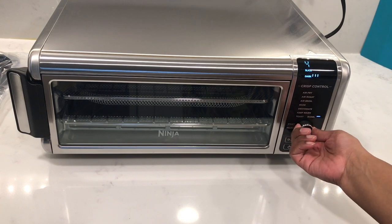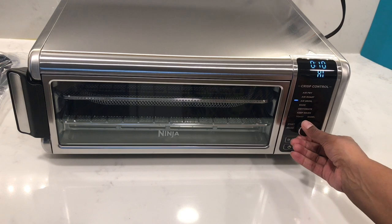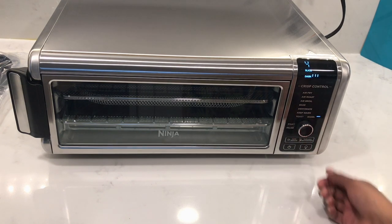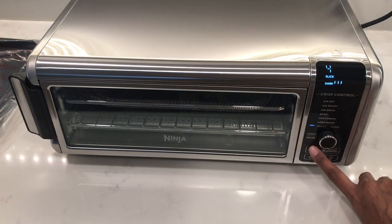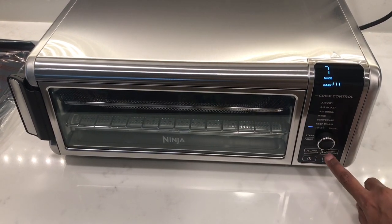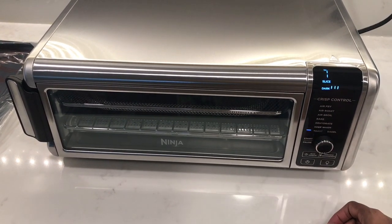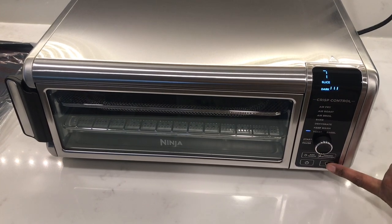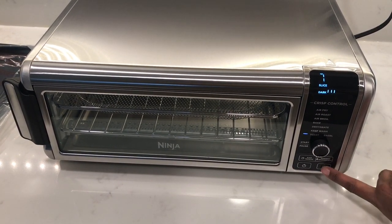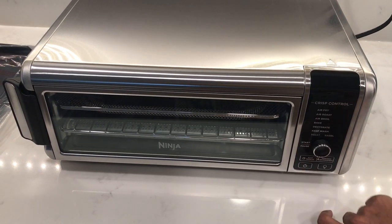This model has eight cooking functions: air fry, air roast, air broil, bake, dehydrate, keep warm, toast, and bagel. It has a timer and a slice button, a temperature and darkness level button, a light button, and a power on and off button.